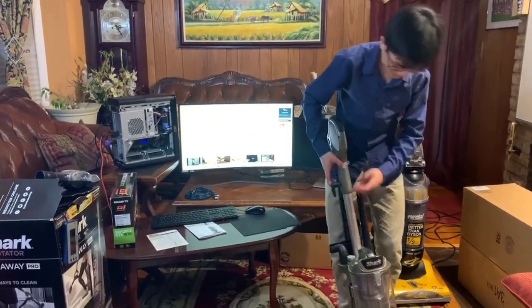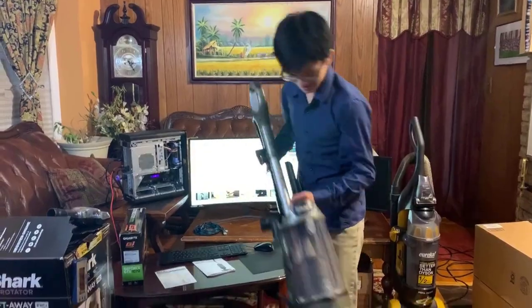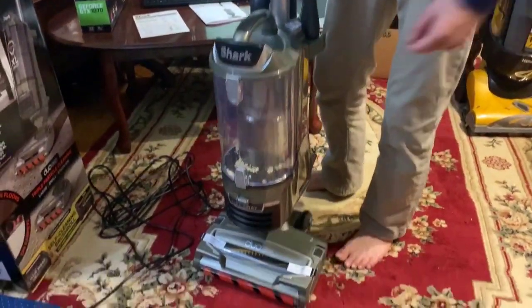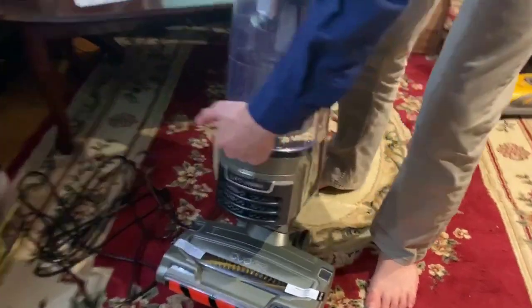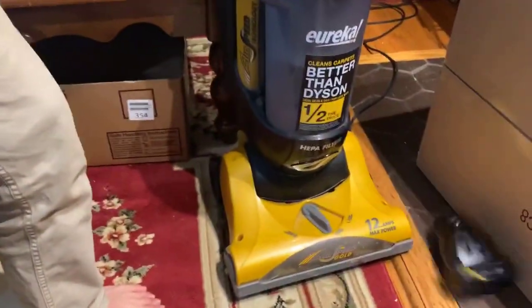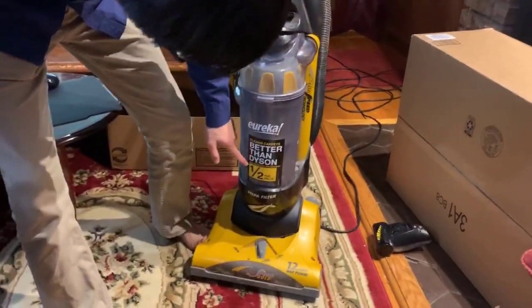It's really convenient because most of these parts just snap in — assembly is never really required at all. You can also see the front is transparent so you can see what's inside. This Eureka, on the other hand, you can't even see anything — it's covered by its 'better than Dyson' sticker.